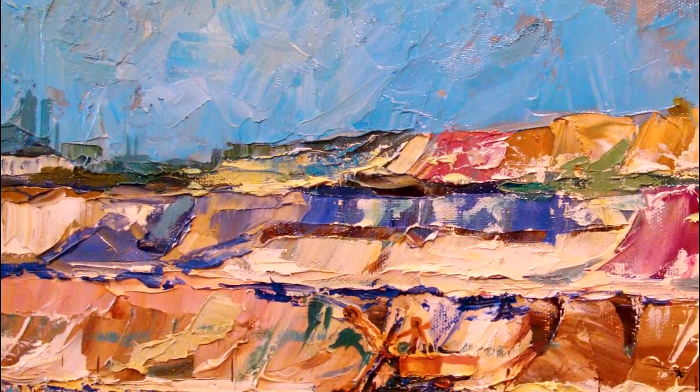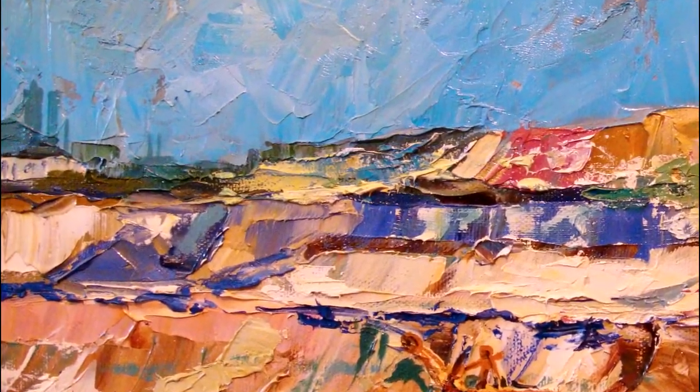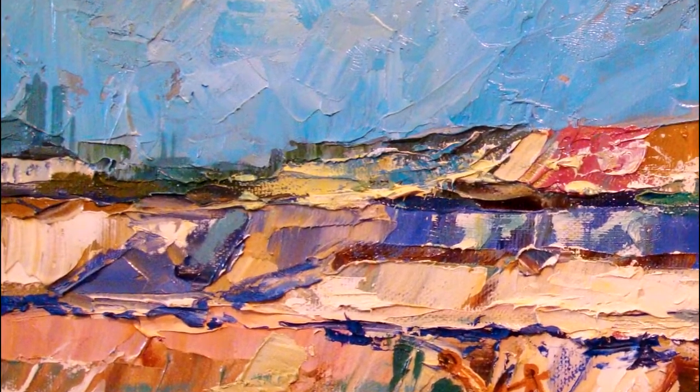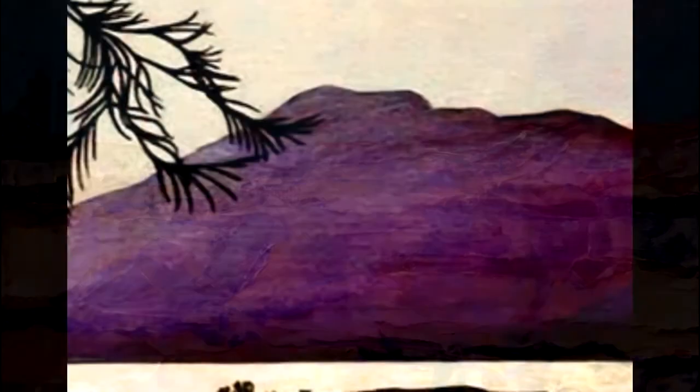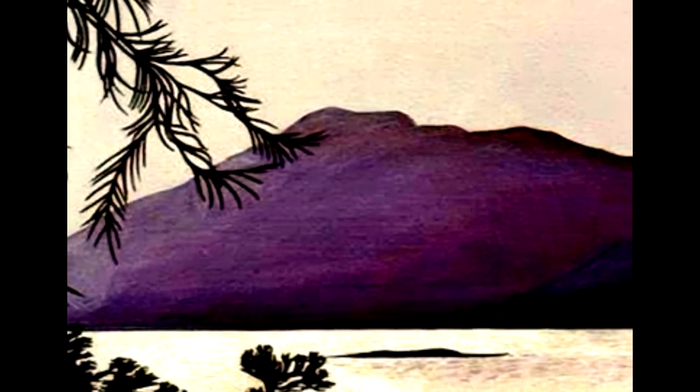Acrylics can be diluted with water or modified with acrylic gels, mediums, or pastes. Acrylic paint can resemble watercolor, gouache, or an oil paint. Acrylic painters can modify the appearance simply by adding water.